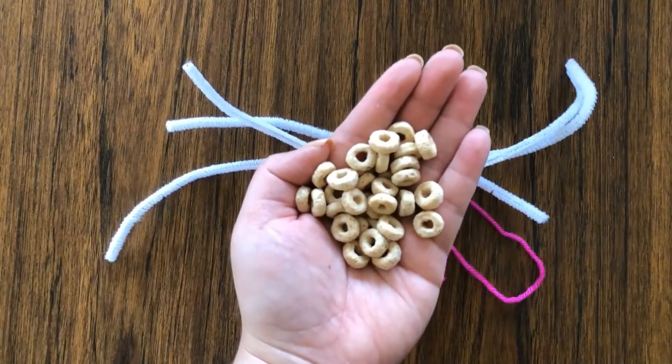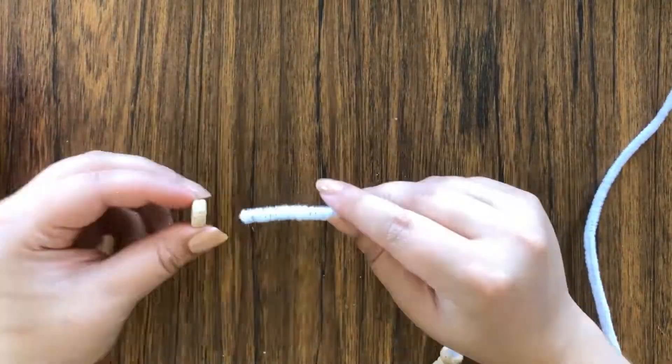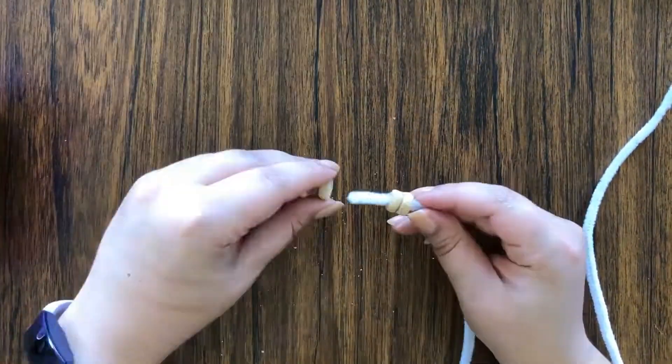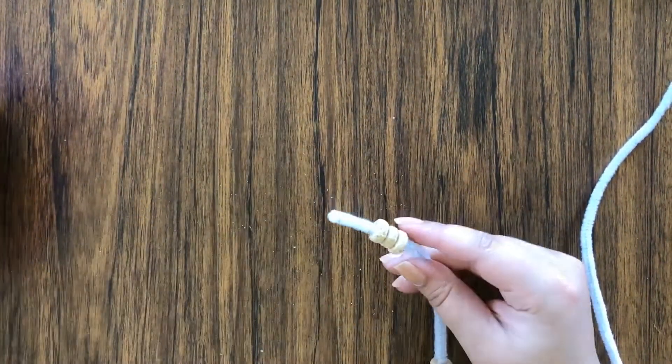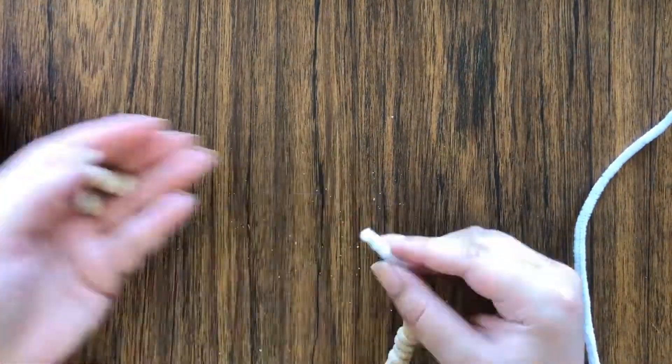The first thing you're going to do is take two of your pipe cleaners and fill them up with Cheerios. Be sure to leave two ends on each pipe cleaner without any Cheerios on them, and that is going to be important when we attach the two pipe cleaners together.